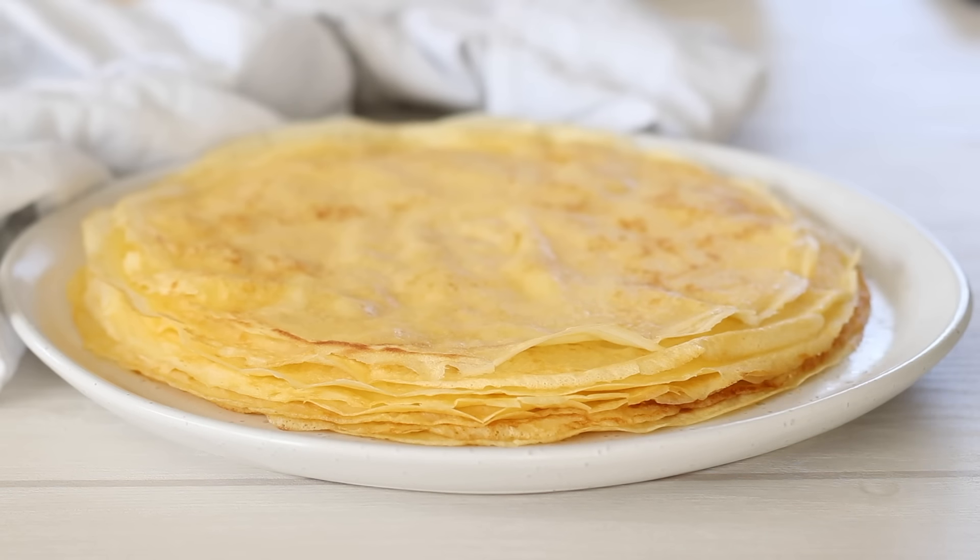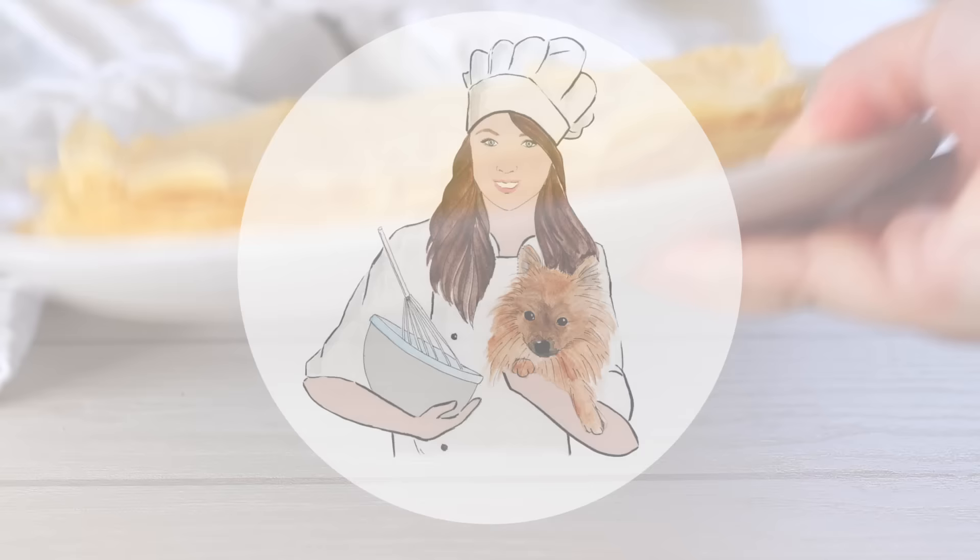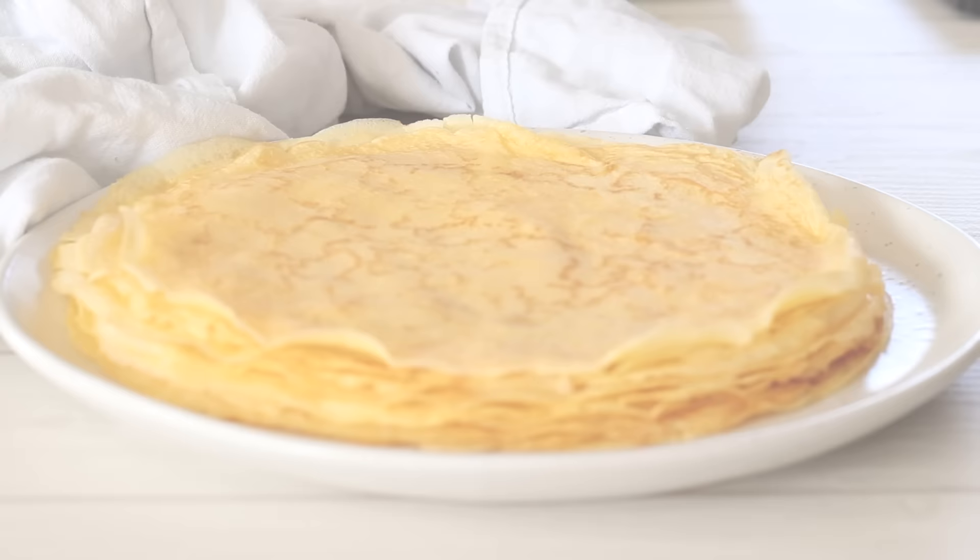I'm sharing with you how to make French crepes. These make a perfect weekend brunch served with lemon and sugar, or Nutella and cream for dessert. Welcome to Recipes by Karina, where I share how to make classic and simply delicious recipes. Make sure to subscribe for a new video each week.